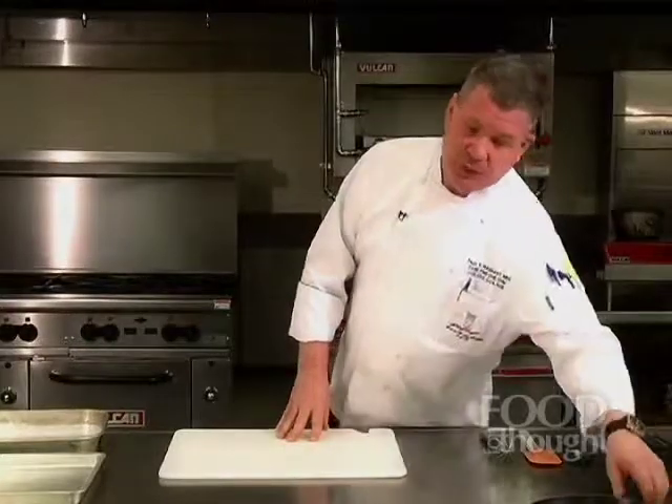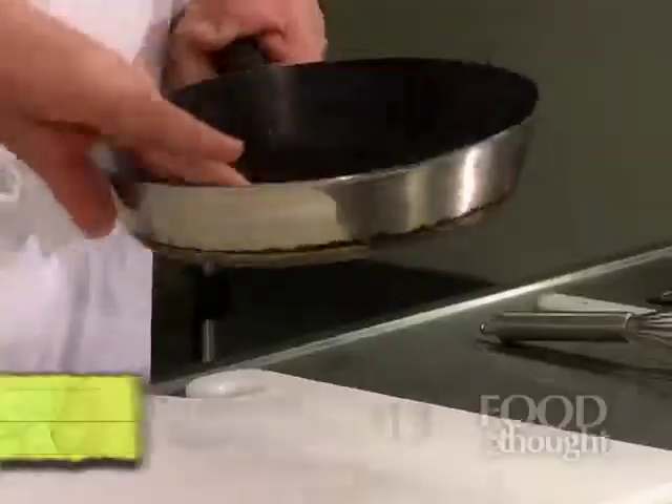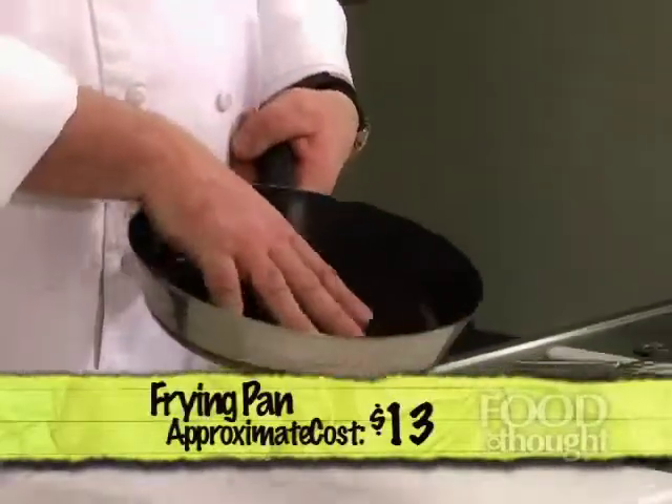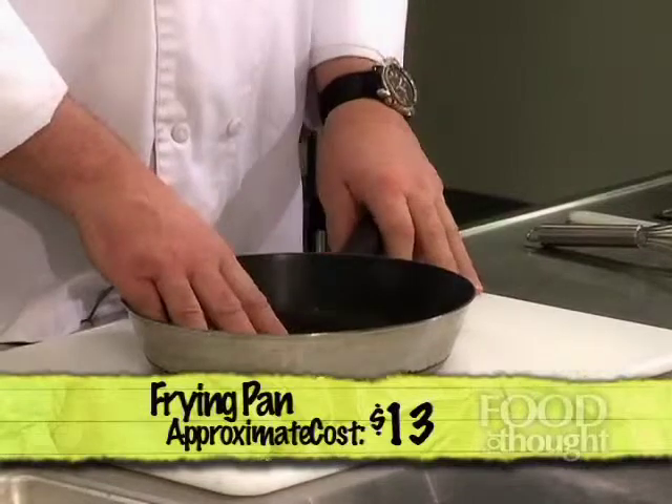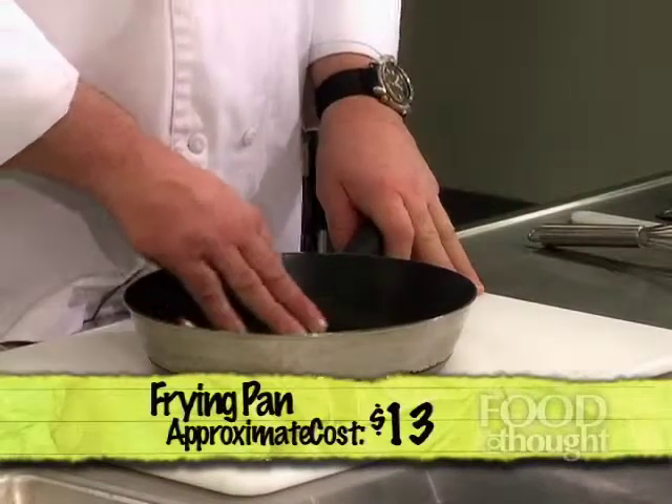You're going to need some type of fry pan or sauté pan. I brought an example of the one I use at home — this is a Teflon-coated pan. I prefer Teflon for this reason: it gives me more options. If I'm cooking eggs or pancakes or something that will typically stick to a regular pan, with Teflon and maybe a little vegetable spray or some olive oil, it's much easier and looks much better when I put it on the plate after cooking.